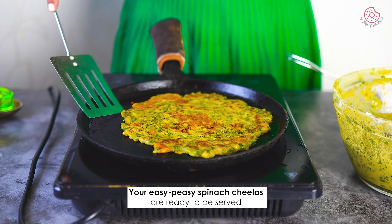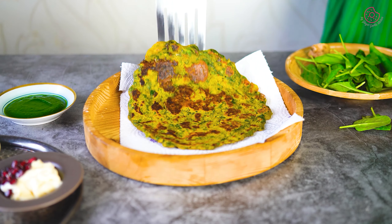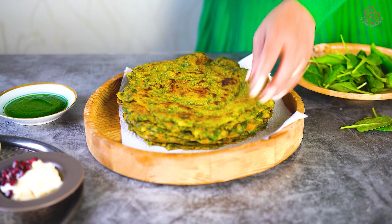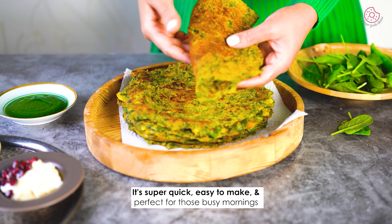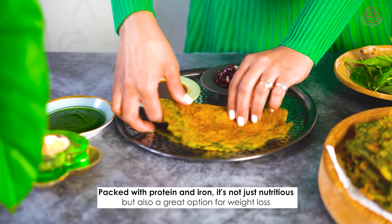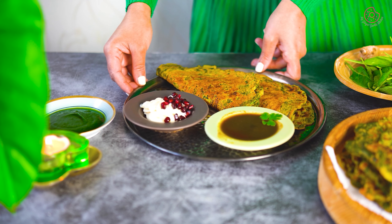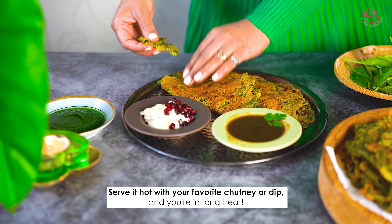Your easy peasy spinach cheela or palak cheela is ready to rock your plate. Healthy, delicious, and a breeze to make. Quick tip: fresh ingredients make the difference, so go for the best spinach and spices. It's super quick, easy to make, and perfect for those busy mornings. Packed with protein and iron, it's not just nutritious but also a great option for weight loss. Plus, it is a versatile dish — you can serve it any way you like. Serve your palak cheela hot with your favorite chutney or dip and you are in for a treat.